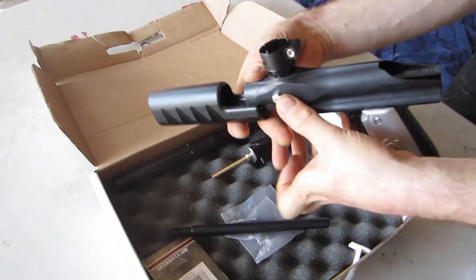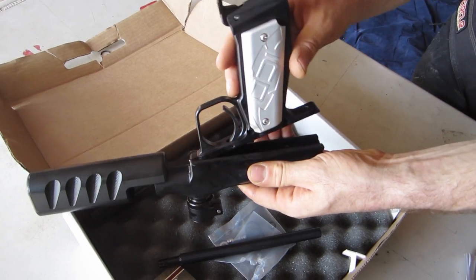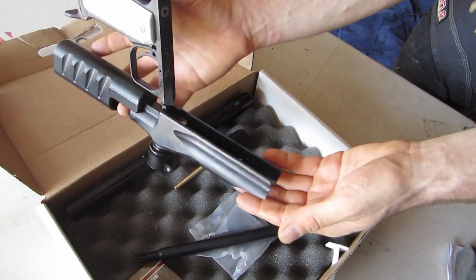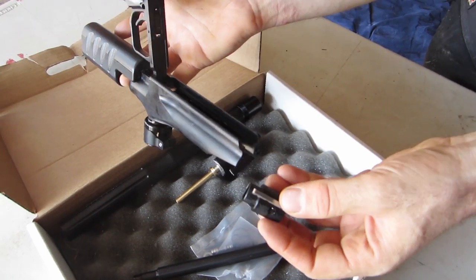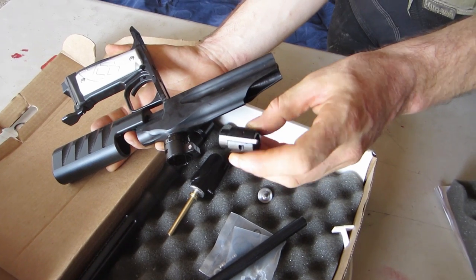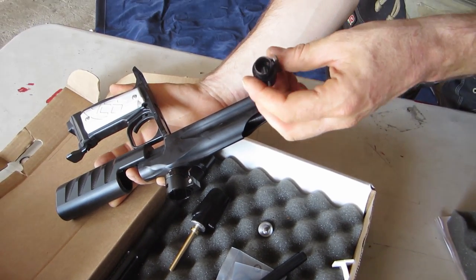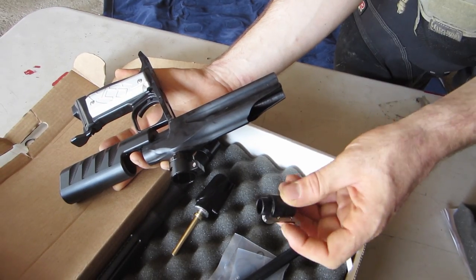Now we can see that we have our valve body out here. We can lift our grip frame up like this and now our hammer will slide out. Our hammer looks similar to Linus Eye Bushmaster hammers — looks like anodized black aluminum. Steel sear.